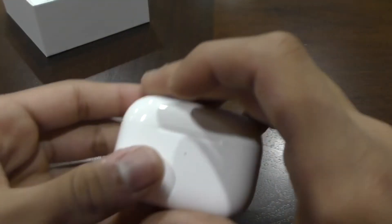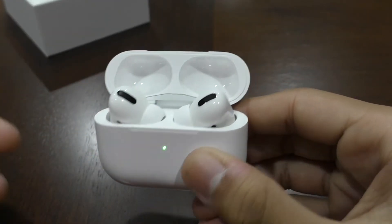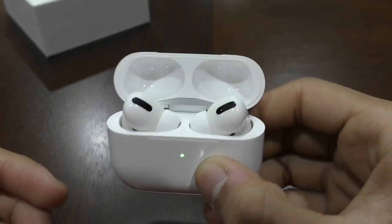So the actual AirPods, they are very, very nice. I'll show you guys how to use the noise cancellation and a few other things in some other videos.